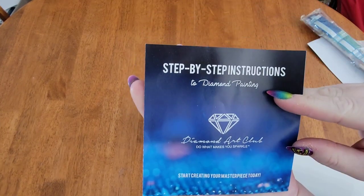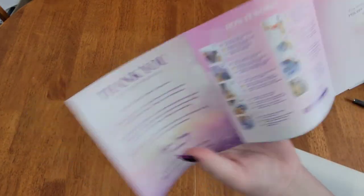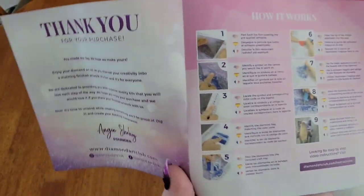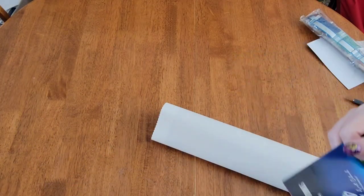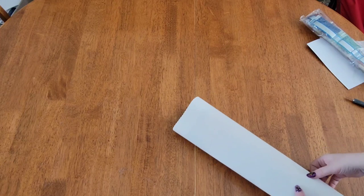If you are new to diamond painting, definitely take a look at their step-by-step instructions. It has a little thank-you code for buying from them, then nine steps on how to diamond paint, plus tips and tricks. But since I've been diamond painting for over two years now, this just gets set aside.